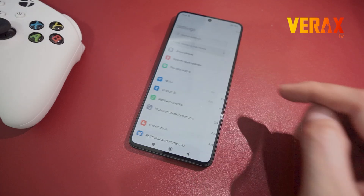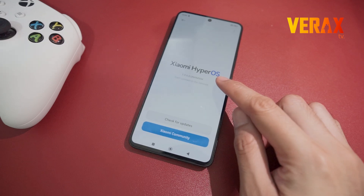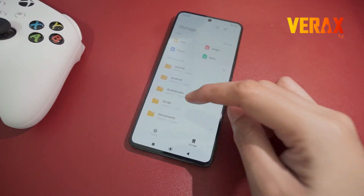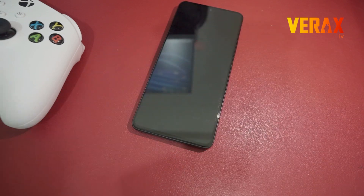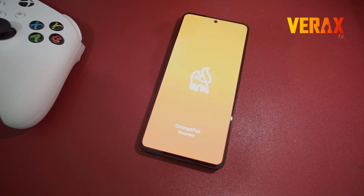To install 10xOS custom ROM on your Redmi Note 13 Pro 5G, you need to download the flashable file and save it in your internal storage. Once downloaded, power off the device and reboot to Orange Fox Recovery by holding the power button and volume up simultaneously until you see the Orange Fox logo.